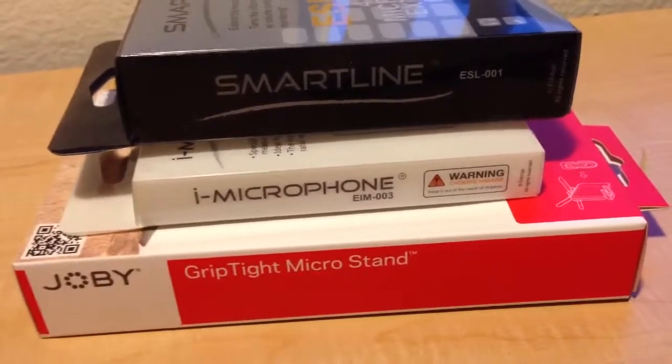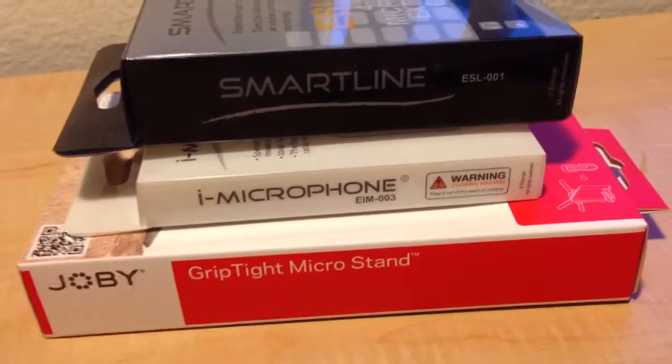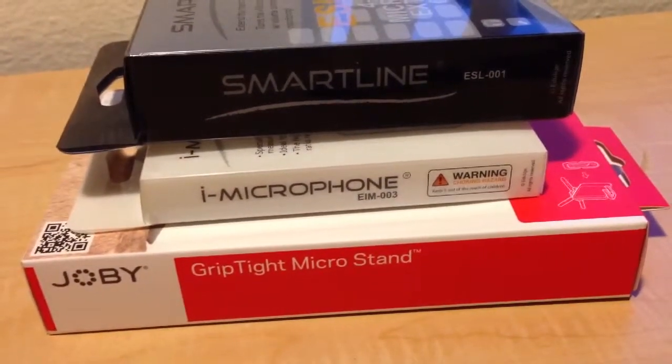Hey, what's up guys? It's Aaron. I wanted to share with you some new vlogging gear that I picked up. It should help me improve the visuals and the audio, and I'm going to talk about these things in just a sec.